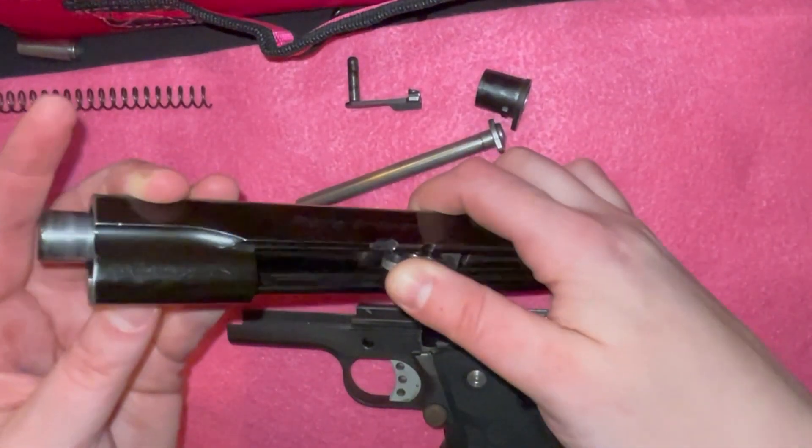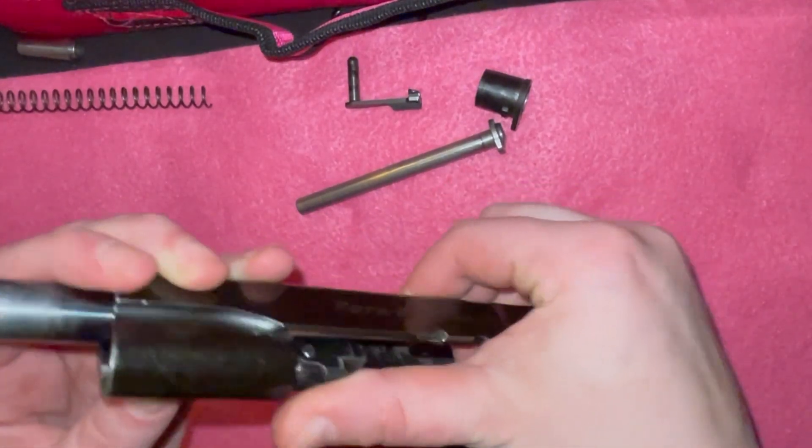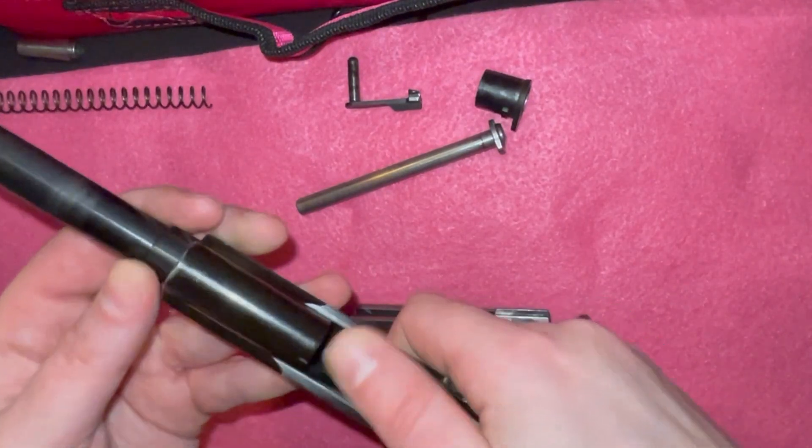Then find the link on the barrel which will be in the 12 o'clock position. Push it forward into the 9 o'clock position and you will be able to remove the barrel through the front of the pistol.